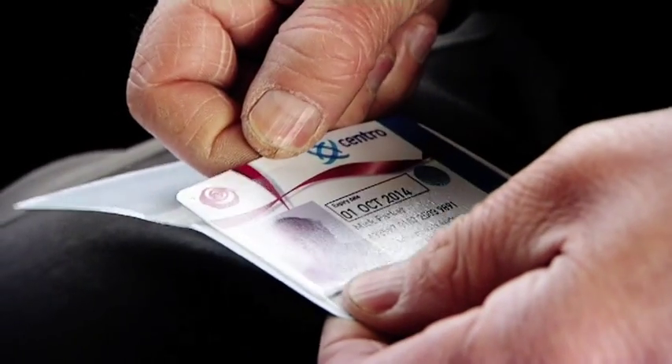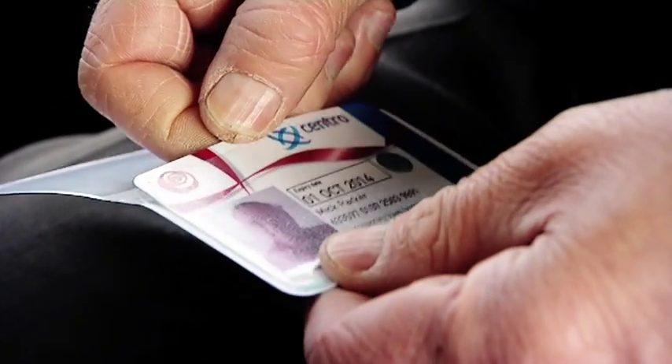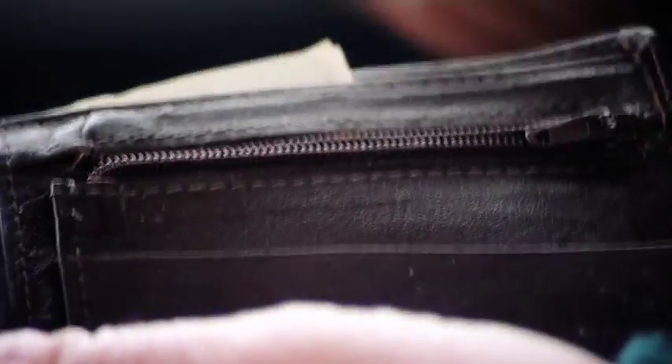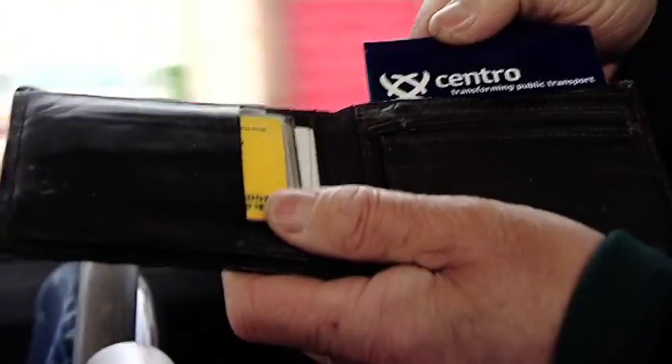Protect your pass from damage — keep it in its protective wallet. Be careful not to sit on your pass and try to keep it away from coins, studs, zippers, and anything electronic.